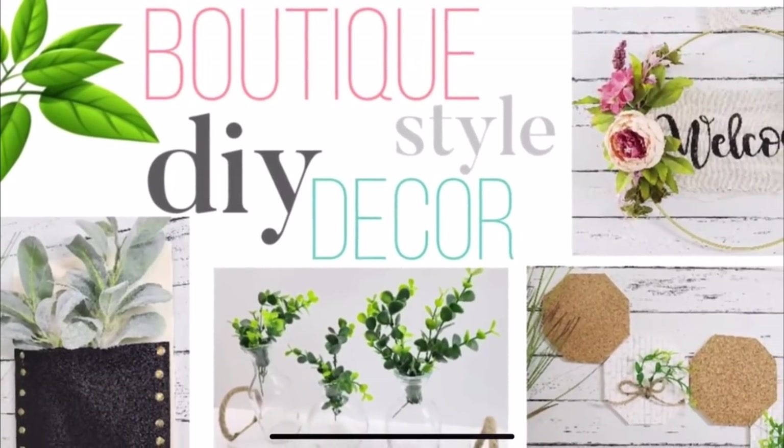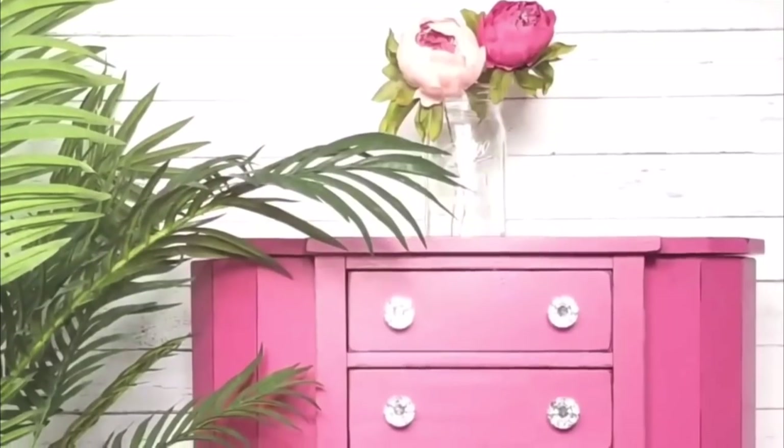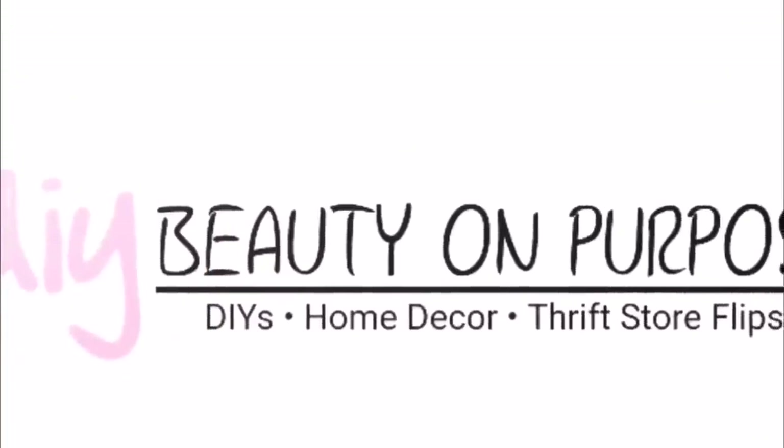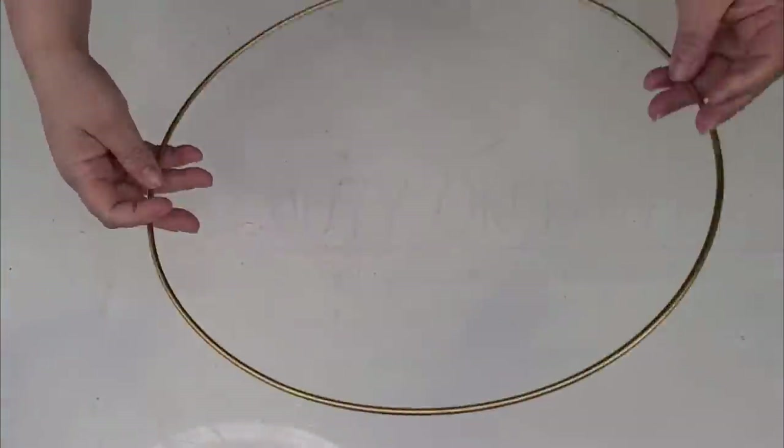I'm also really excited about today's video because it's a collaboration with DIY Beauty On Purpose. I love her YouTube channel and I'm obsessed with her Instagram because every time I watch, I get great ideas for simple DIYs that look gorgeous each and every time. So after you watch my video, head on over to DIY Beauty On Purpose and check her out. Okay guys, it's time to craft.